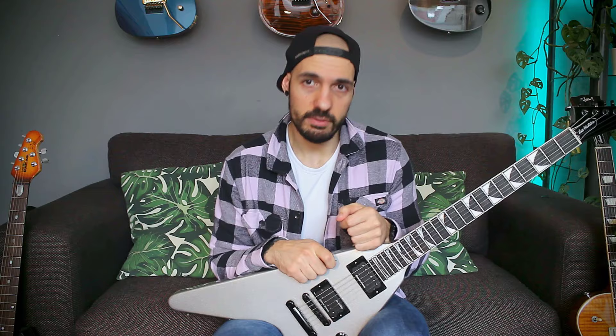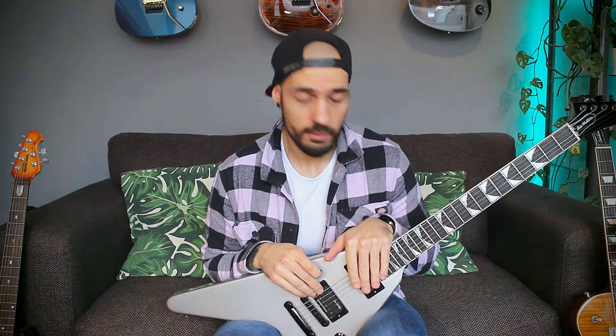Am I going to keep this guitar? Probably not, because I have too many guitars already and I really need to sell some off. I think I'm going to resell it pretty soon, but first I'm gonna have some more fun with it. What are your thoughts about the Dave Mustaine V? Is it a guitar you like or hate? Do you like Gibson in general? Subscribe for more videos, and see you in the next one.